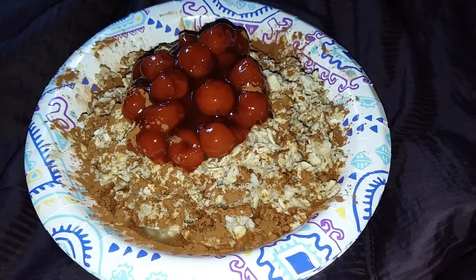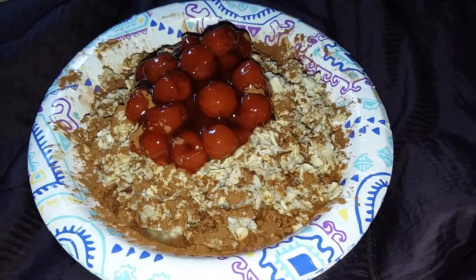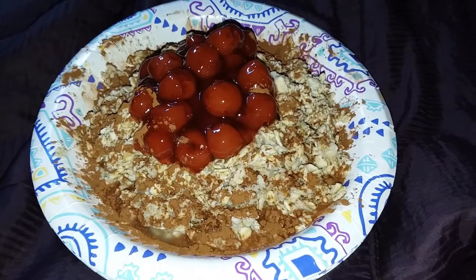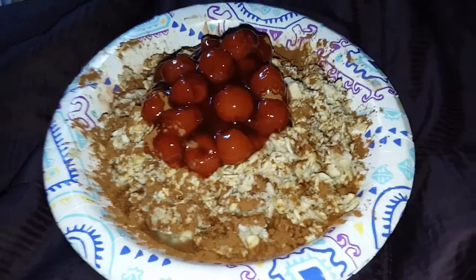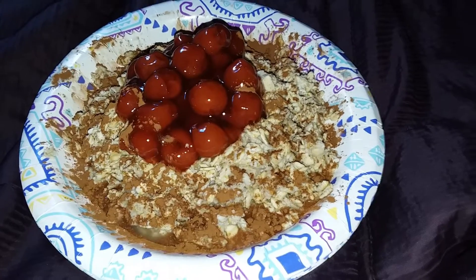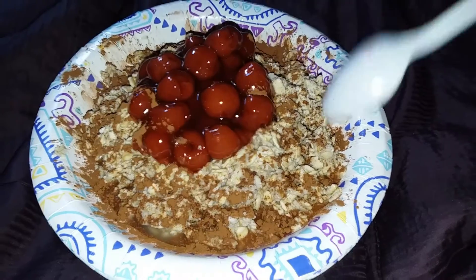And today I haven't had anything. I've been working out in the yard. So it's 10 minutes to 5 p.m. and I'm going to eat. And it is quite a lot of food. Three cups of Quaker Oats really does — it is a lot, as you can see.